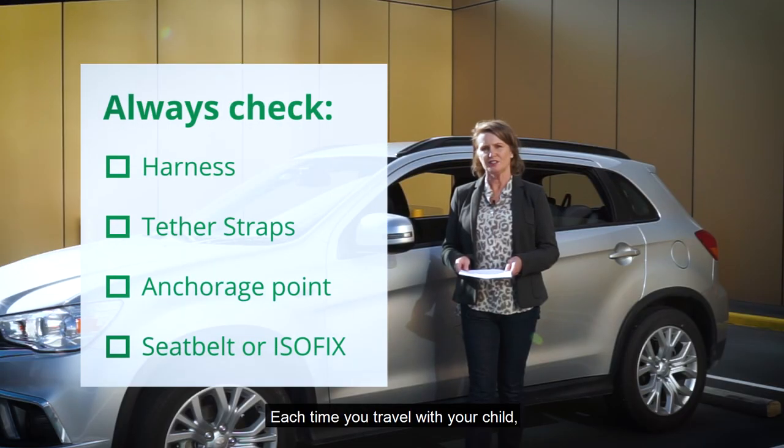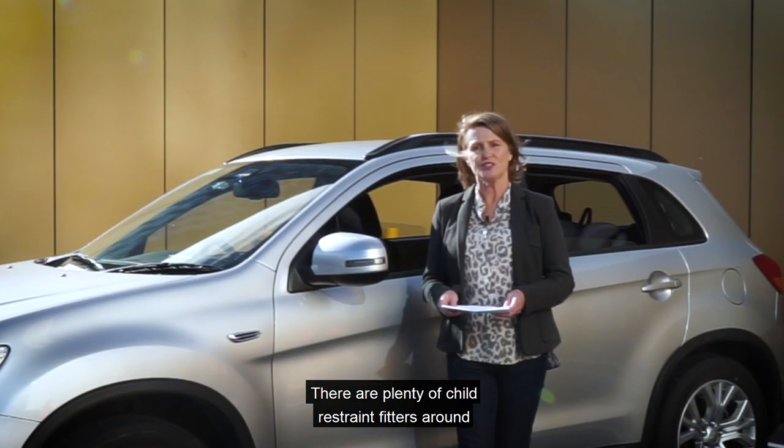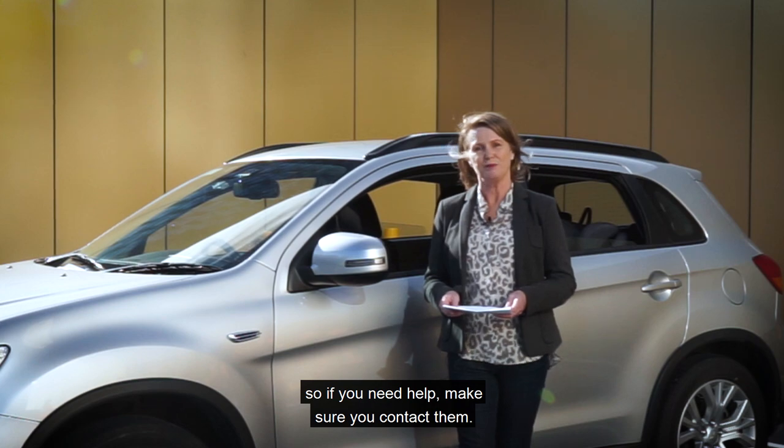Each time you travel with your child, check your child restraint to make sure it's installed and used properly. There are plenty of child restraint fitters around, so if you need some help make sure you contact them.